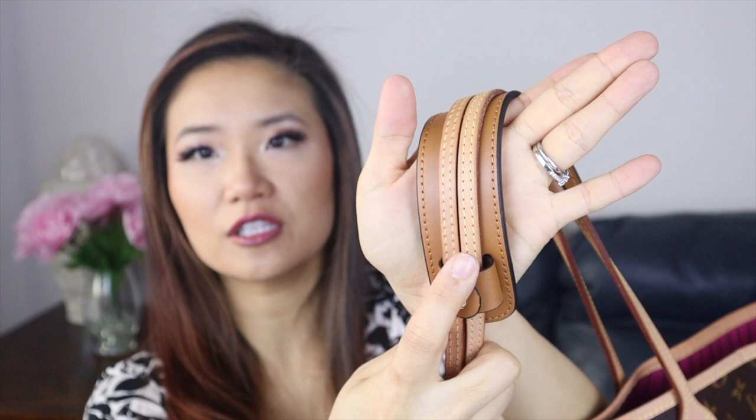Now let's talk about the shoulder pad. I've been using this for the past couple of weeks — it's been on my Neverfull since I got it and I truly really enjoy using my Neverfull now. The first thing I wanted to mention is the color difference. As you can see, the straps on my Neverfull are untreated Vachetta leather and it is starting to patina, but it is not as dark as the brown strap that I picked. They make this in different colors, and if you look on Etsy, they have it in untreated Vachetta if you want one that matches your straps a little bit closer.